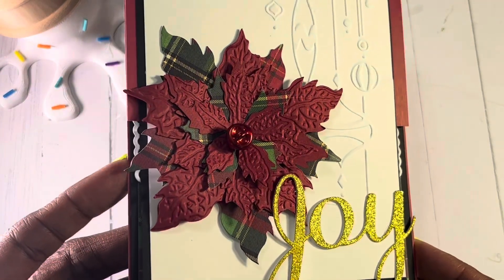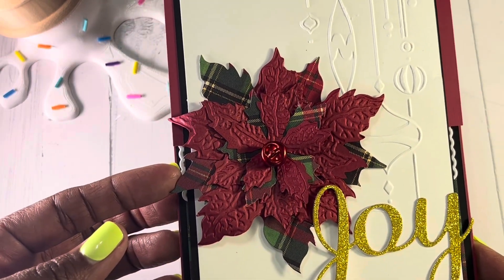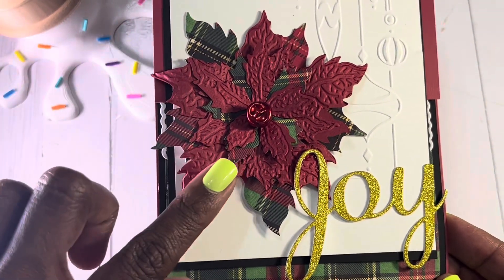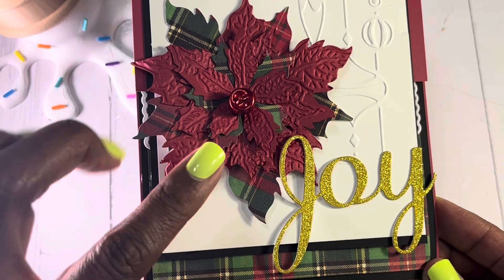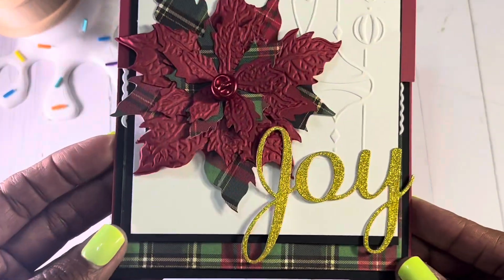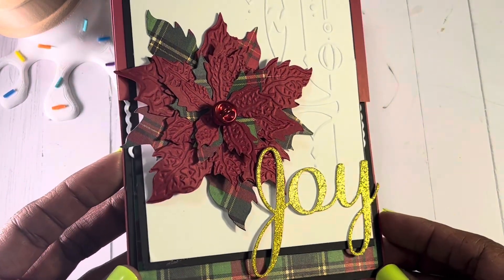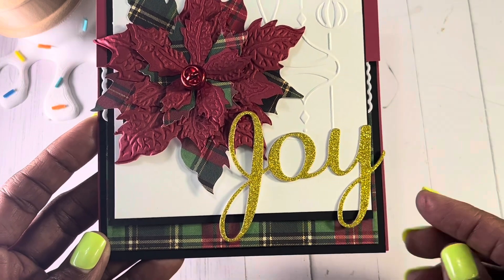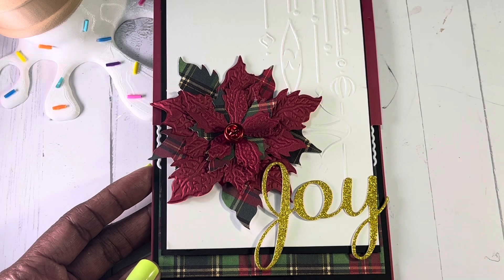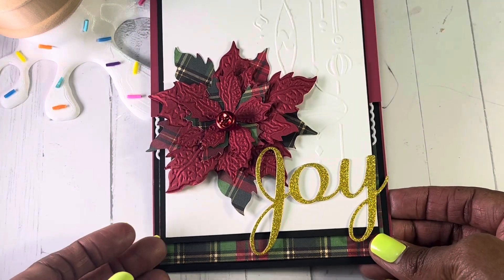I also used a die by Tim Holtz — this is the poinsettia die with the embossing folder. It is so pretty. I've used this before and I layered it with a lot of different petals, but this time I kept it kind of flat and then decided to just add a little red bell in the center of the poinsettia. This is a die cut from a pack from Recollections. The paper I used is by Paper Studio and it's called Plaid Tidings. I did use 110 pound cardstock.